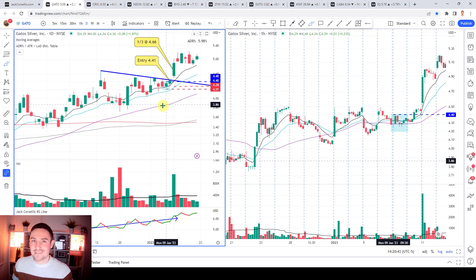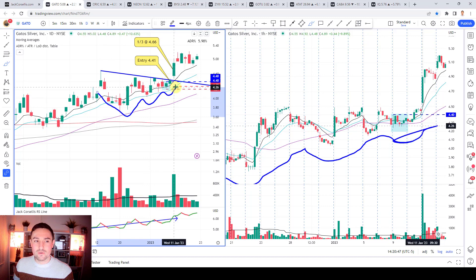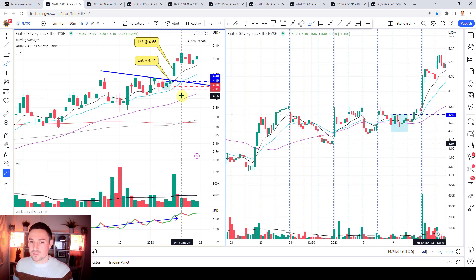Let's start with Gatos Silver. You can see it's a flag type pattern slash VCP - you've got three contractions: contraction one, contraction two, and then your third and final contraction where price is tightening on the 10 EMA. The 10 EMA is at a minimum what I'd like to see for what I call a trigger bar - an extremely tight range bar, preferably on low relative volume as well, and oftentimes it's an inside bar.